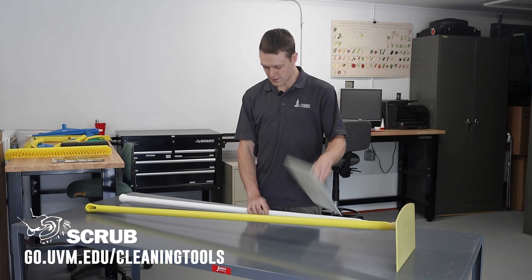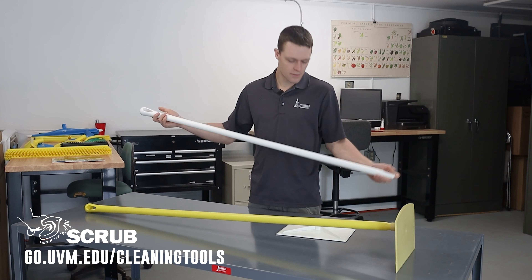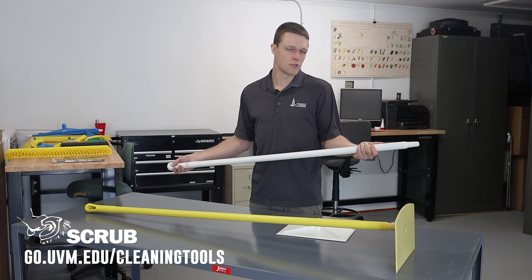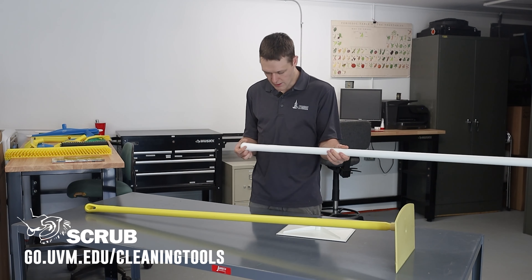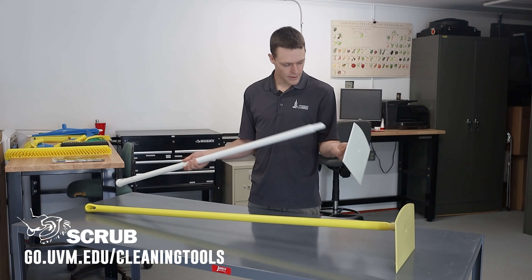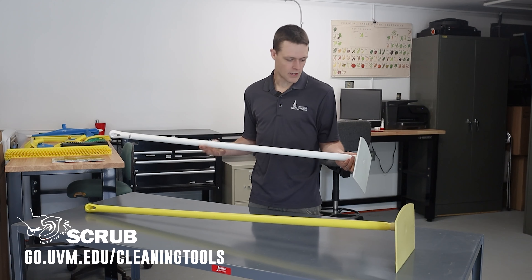They come in various handle lengths. You buy the two pieces separately so you can choose how long of a reach you need. You can also get them in a variety of colors. Here's the single molded paddle, and then the handle screws onto that.